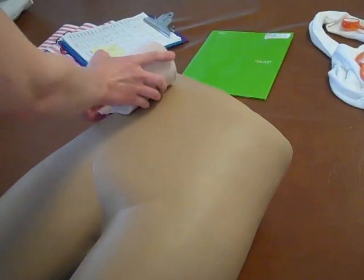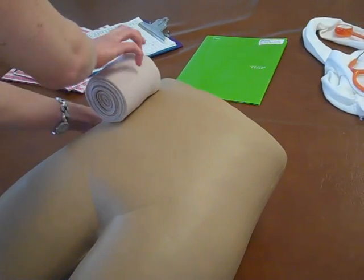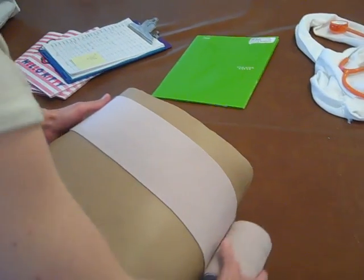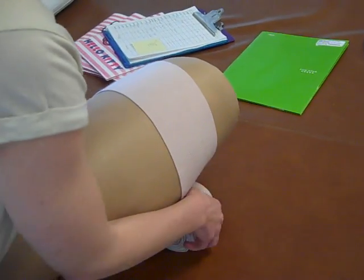So we're going to start with our anchor, which happens above the pelvis. You're going to have the patient roll, and you're going to wrap it around.